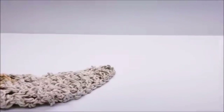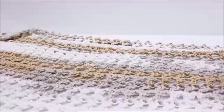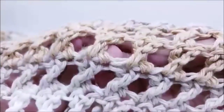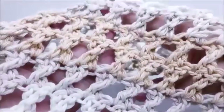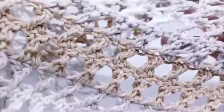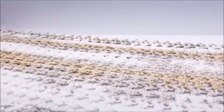Hi everybody, this is Crystal. Today I want to show you how to make that little wrap you saw in a picture. Mine is not humongous, but you can make yours as big as you want. I still have some tails to sew in, but this is what the stitch looks like — it has a crisscross stitch. It's not hard to do once you get the hang of it. It's mainly all triple crochets, and it kind of reminds me of lattice. It's pretty neat.